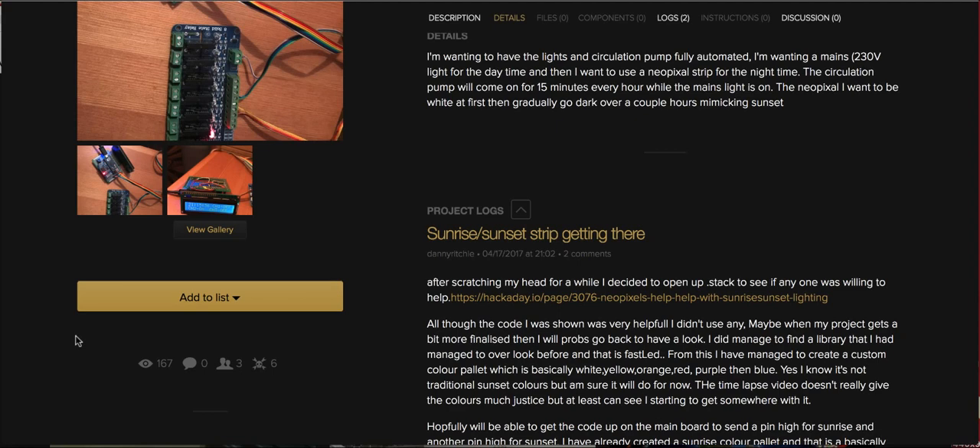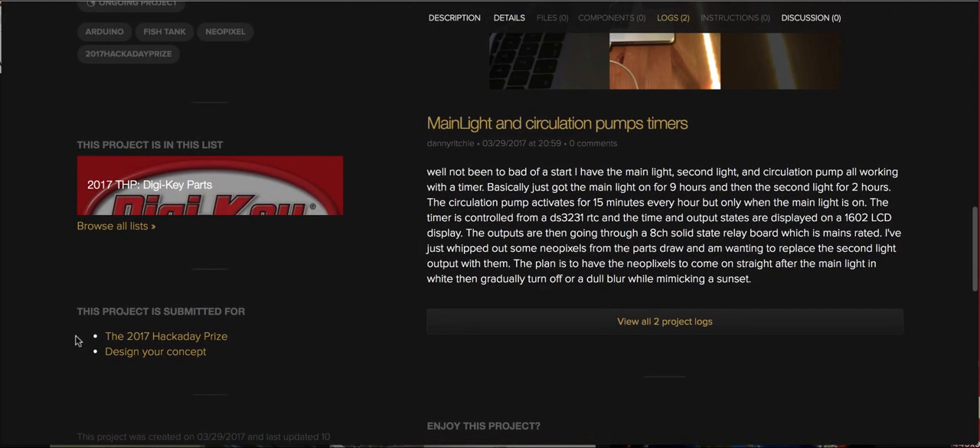Now when you look at your project page, scroll down a bit and you'll see 'this project is submitted for' and you'll see the 2017 Hackaday Prize and the current round we're in. You've now entered your project into the Hackaday Prize. Good luck!